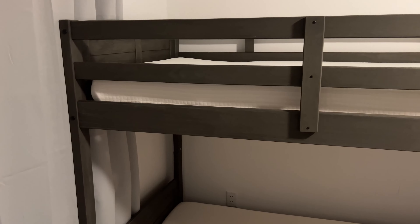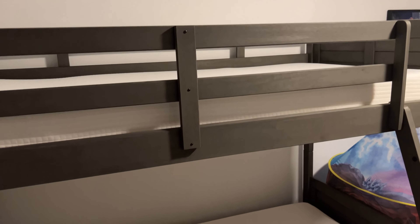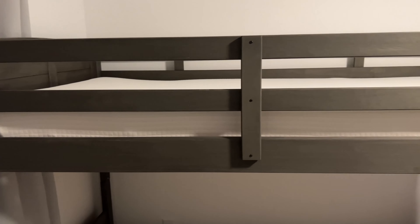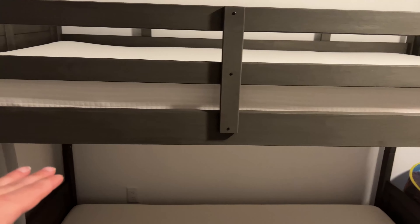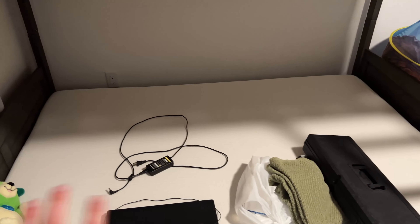My daughter likes to hang lights so she has plenty of access points to hang lights under the bed. You can probably decorate that area too. Now, the product description said it did not require a bunkie board, however the instructions imply that you do need one. I don't have a bunkie board on here and it seems pretty sturdy, but I may test that out. Adding a bunkie board, if it's a tight enough fit, will stabilize this a little bit more.